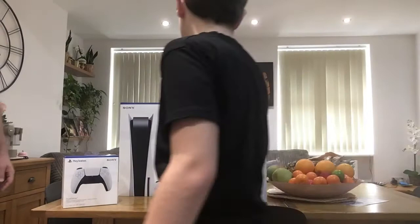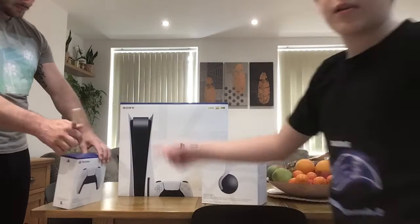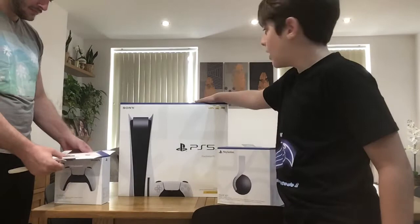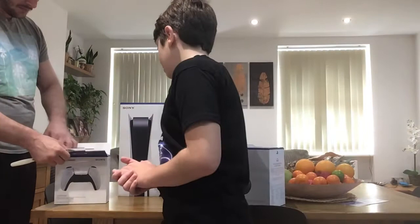Today we're going to be unboxing this PS5. I'm going to start with the controller first, then save the best to last — the headset, and then this gorgeous PlayStation 5.